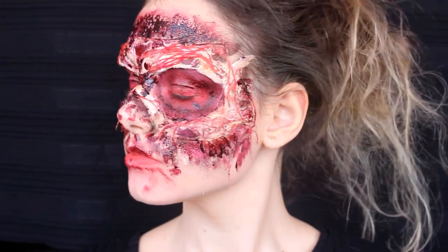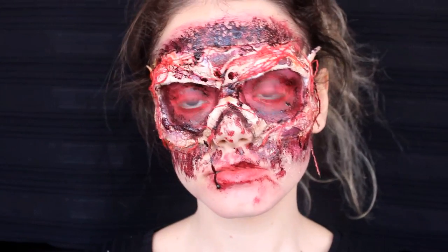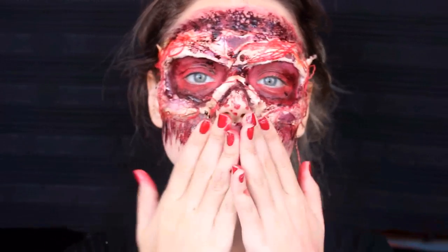Hayatımda ilk defa böyle bir makyaj denedim. Umarım başarılı olabilmişimdir. İzlediğiniz için teşekkür ederim. Bir sonraki videoda görüşürüz. Kendinize çok iyi bakın. Hoşçakalın.